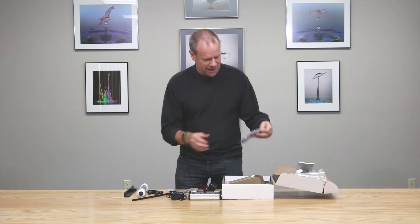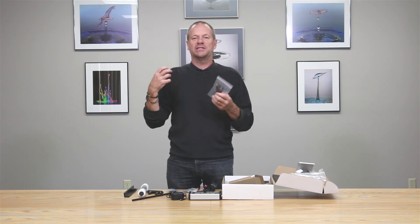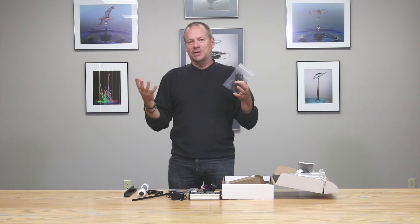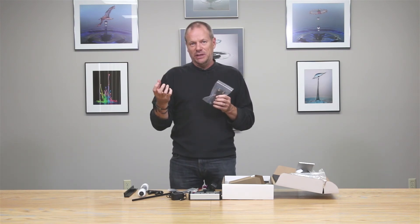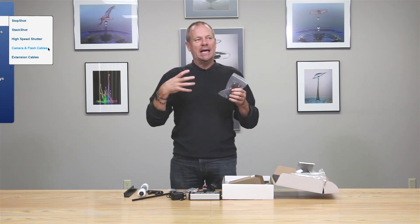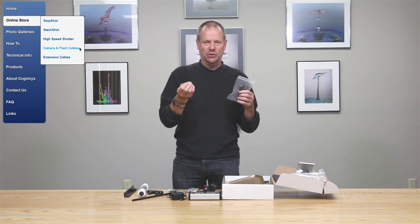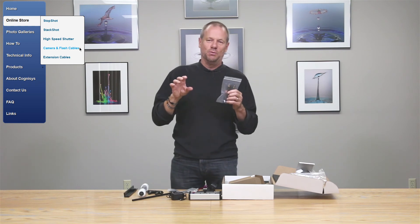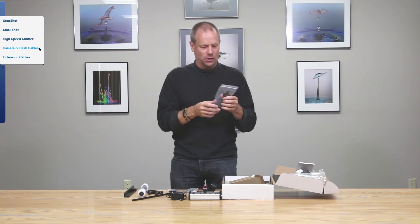Then we have cables. The system as configured will enable you to control two valves and one flash, or however you want to configure it. Depending on which camera system you are using, you may wish to use an optional interface cable dedicated to your camera — at the time of ordering you would specify which camera you'll be using and order that cable specifically.